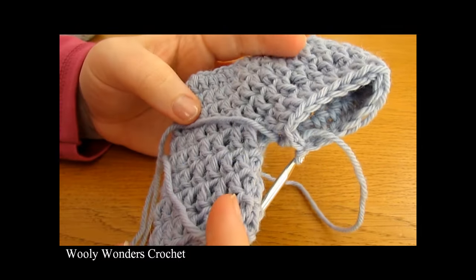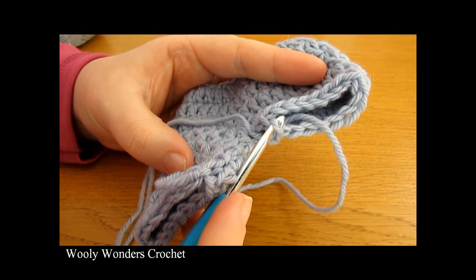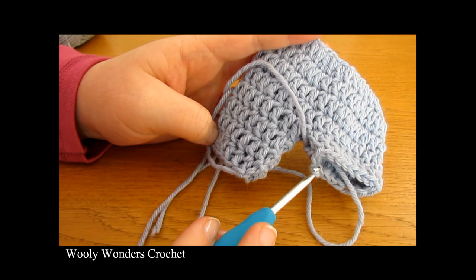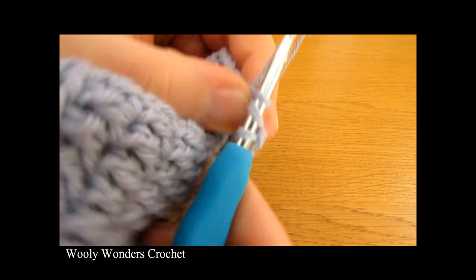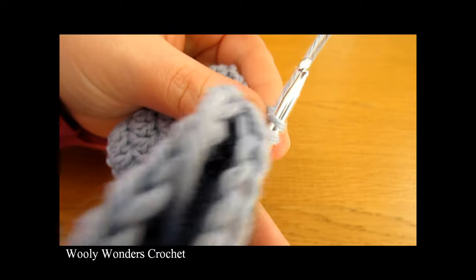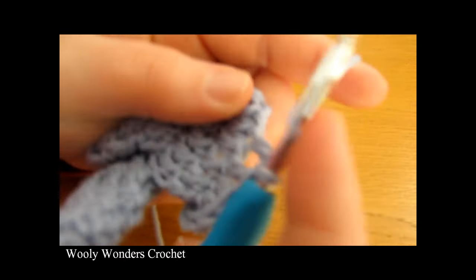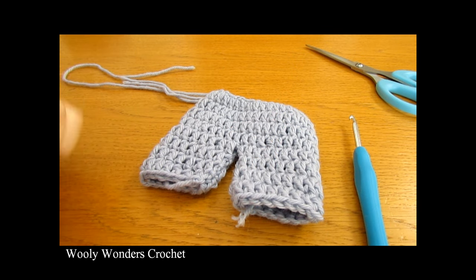Round one of the second leg is complete. The rest of the rounds are exactly the same as the other leg — chain one and work one double crochet into each stitch around, then a slip stitch into the first double crochet. Repeat that round again and again until you have the exact same number of rounds as the opposite leg. Keep both legs equal so that one is not bigger than the other.